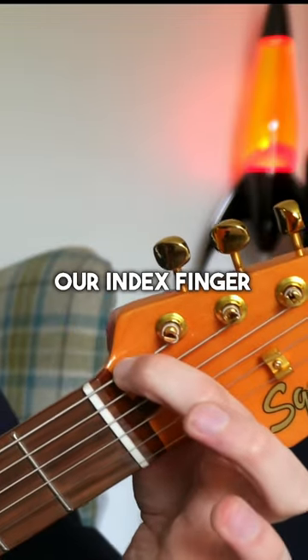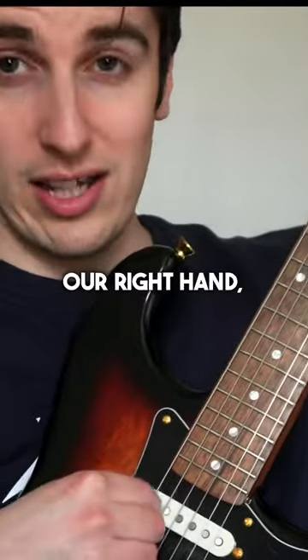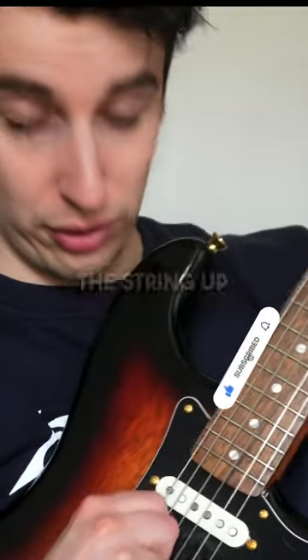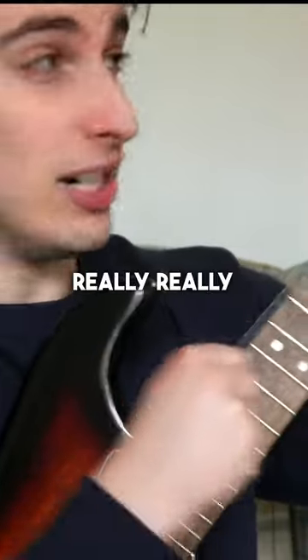What we do is start on the e-string, place our index finger just behind the nut and hold the string down, then with our right hand we're literally going to pull the string up and down quite vigorously like that — really, really stretch the string.